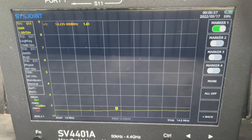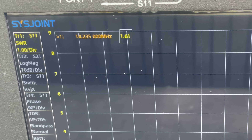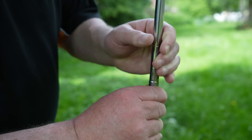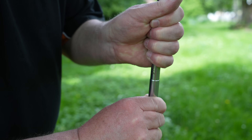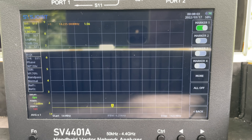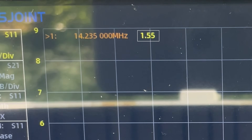At 14.235 MHz we've got an SWR of 1.61, so we should probably adjust it. Shorten it by 10 millimeters on one of the sections — there, that's exactly 10mm. That's 1.5 to 1 — absolutely perfect. Right, we're done with the VNA, so we'll get the radio out and see if we can make some contacts.